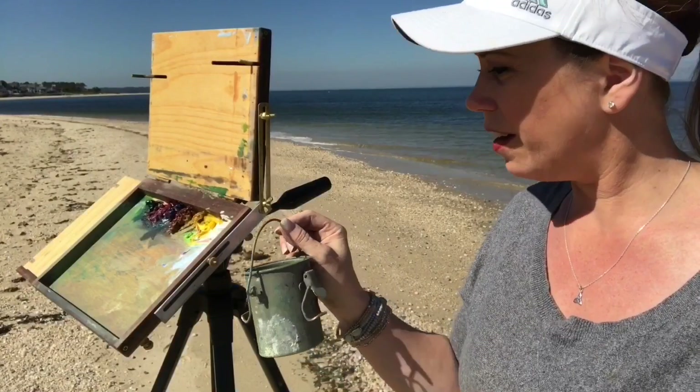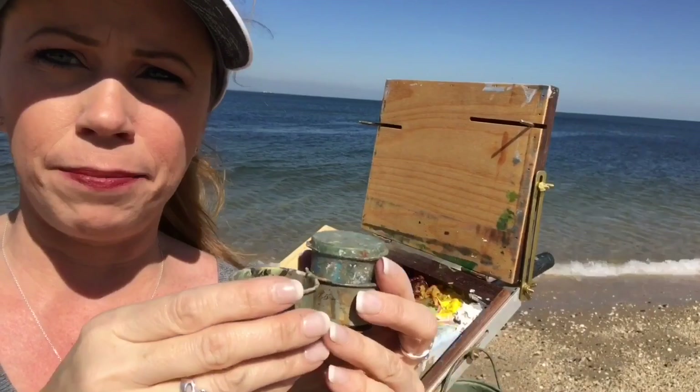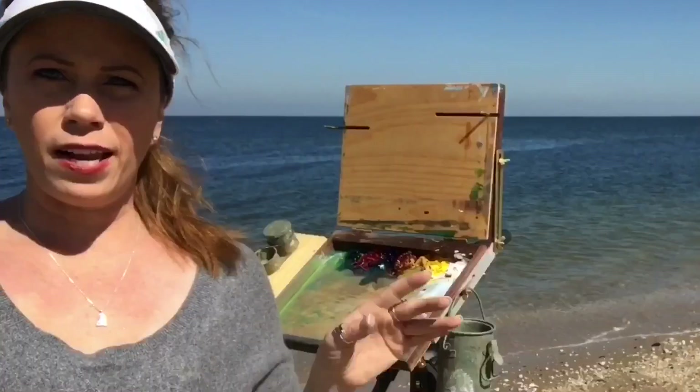I have these little containers that clip onto regular handheld palettes. You can get the kinds with the screw top lid — those will work just as well too. But I have a separate little container in here for my linseed oil. That's the only medium I use. I clip it right over here to my palette extension. Now this is set up and ready to paint.